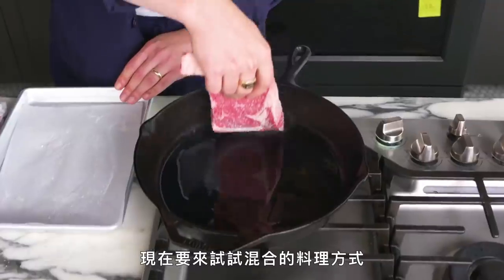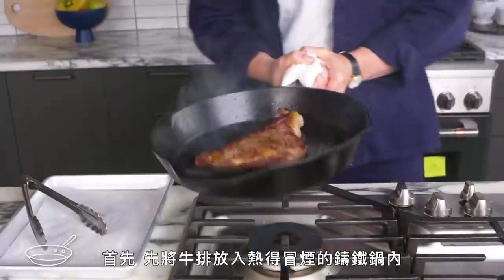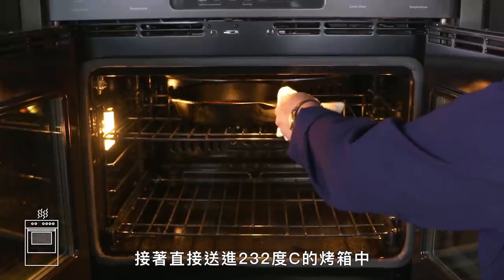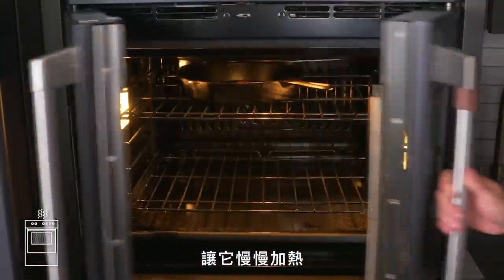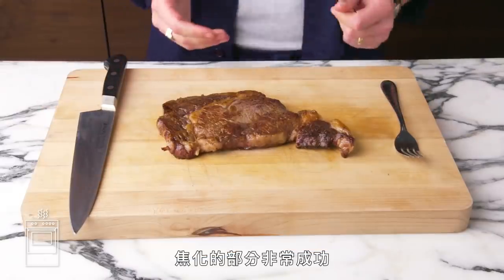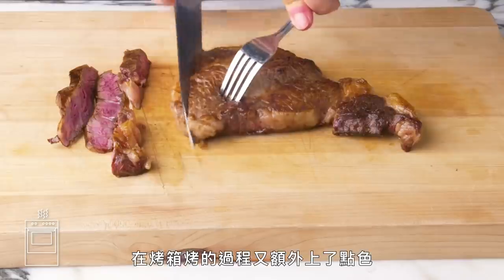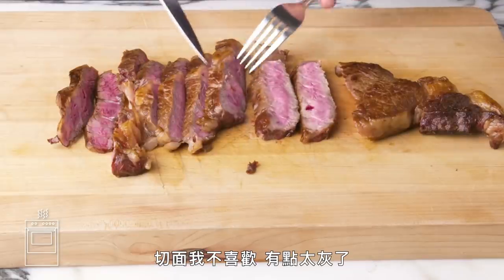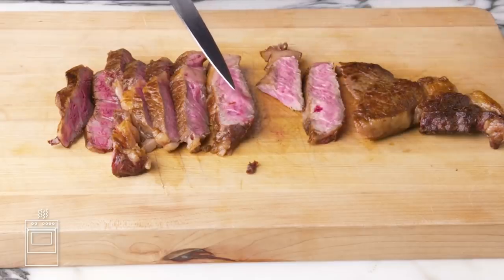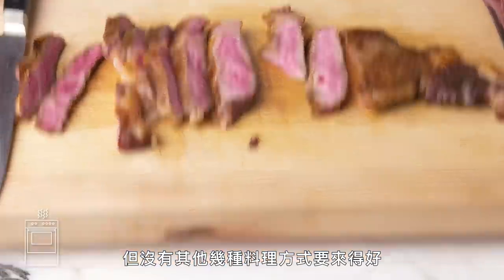Pan to oven steak. We're going to try a hybrid method: first, we're going to sear our steak on both sides in this smoking hot cast iron pan, then transfer it to a 450-degree oven and let it come up to temperature. We've got some pretty good browning, and it picked up some extra color in the oven. I don't love the inside — a little bit more of the gray. I like it, but it's not nearly as precise as some of the other methods we've seen today.